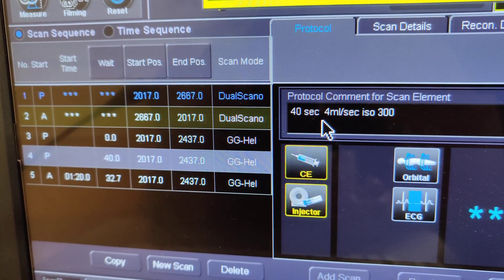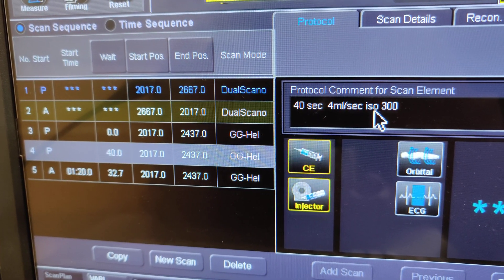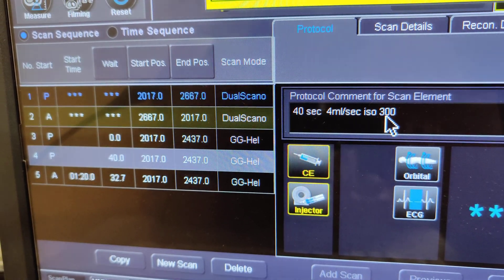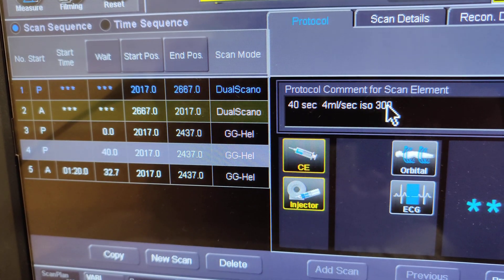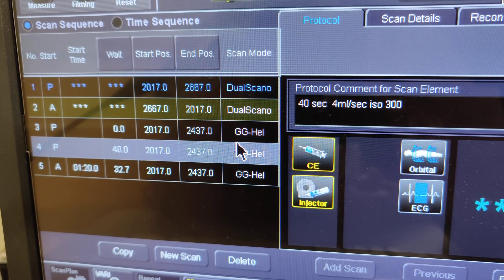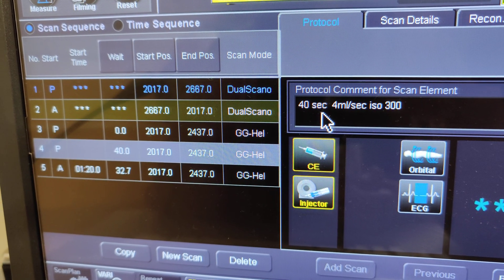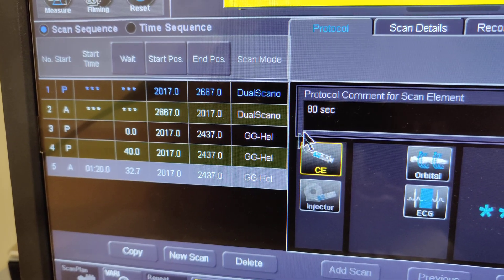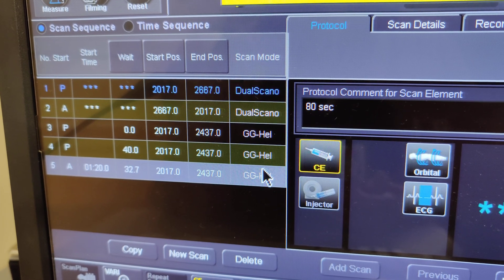Even though it's an arterial phase for the pancreatic protocol, we still use the 300 and not the 370 or the Omni 350 — it's still the 300, even though we do this at a faster rate for arterial. And then you have the 80-second delay, which is your venous phase.